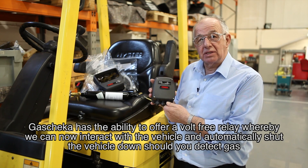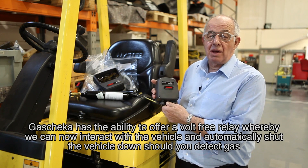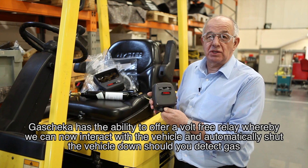Gas checker has the ability to offer a volt-free relay, whereby we can now interact with the vehicle and automatically shut the vehicle down should you detect gas.